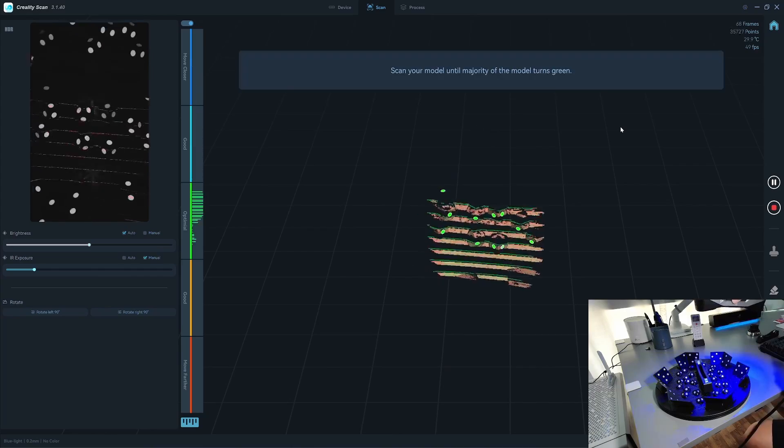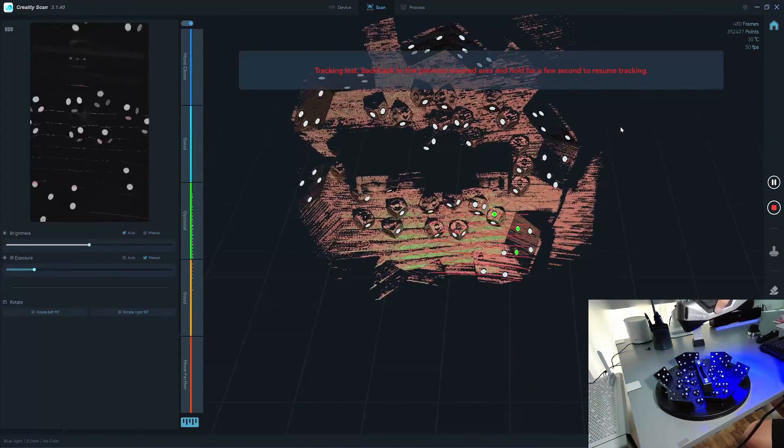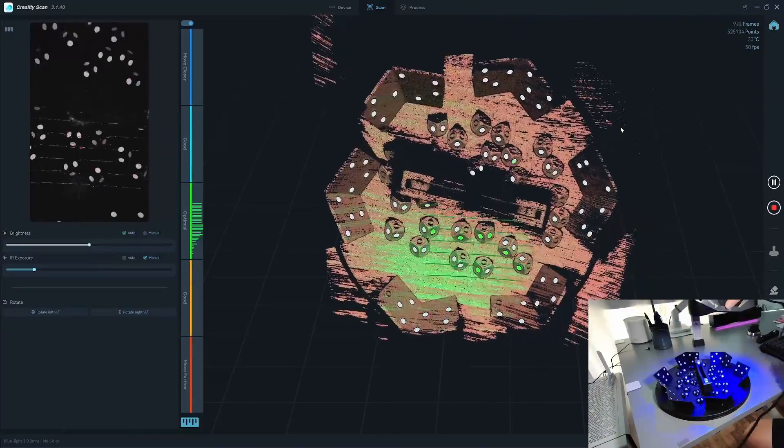So I start the scanner. First, you need the infrared sensor to see all the marker positions so that you can move faster when you scan. Okay, so we have all the markers.